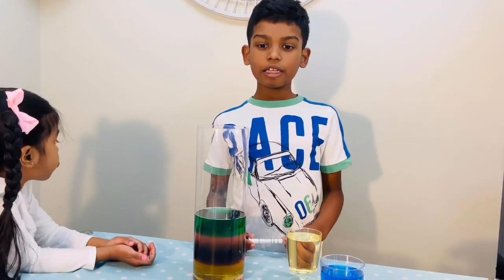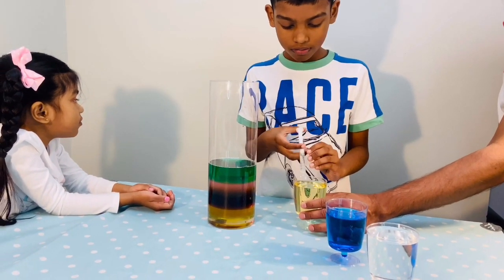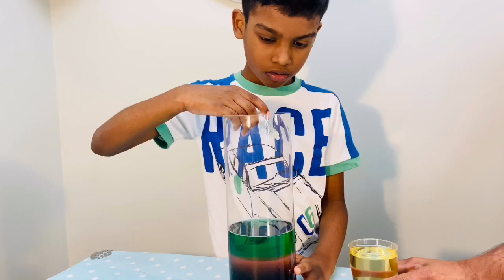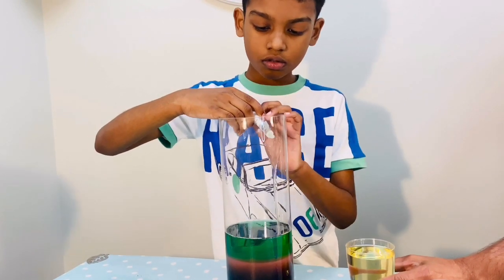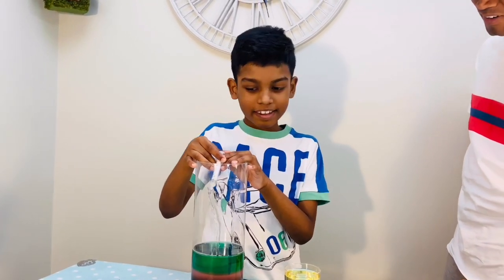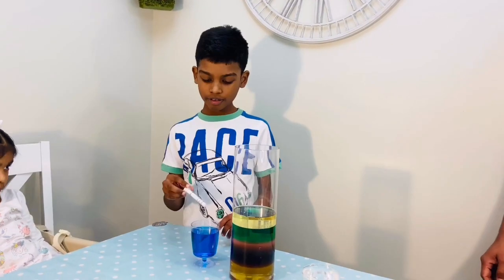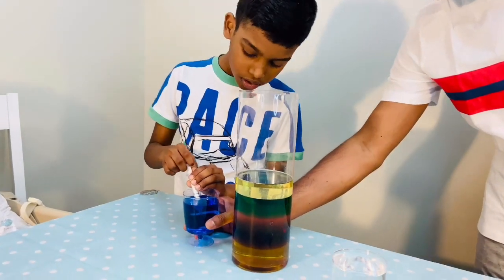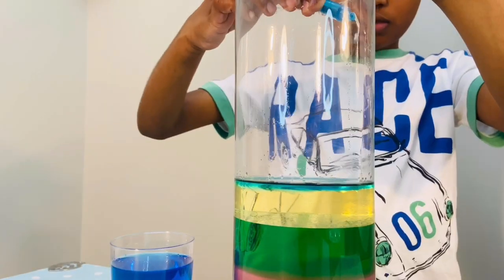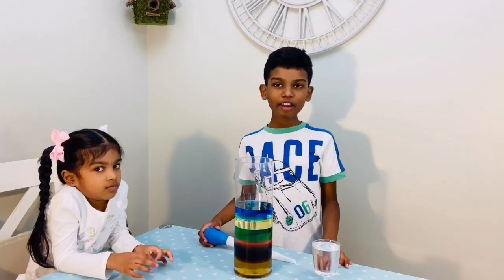Now we're going to add oil. But this time we're going to be using a syringe. It's kind of hard, so asking for help. Now we're going to put in rubbing alcohol. Now we're going to add baby oil.